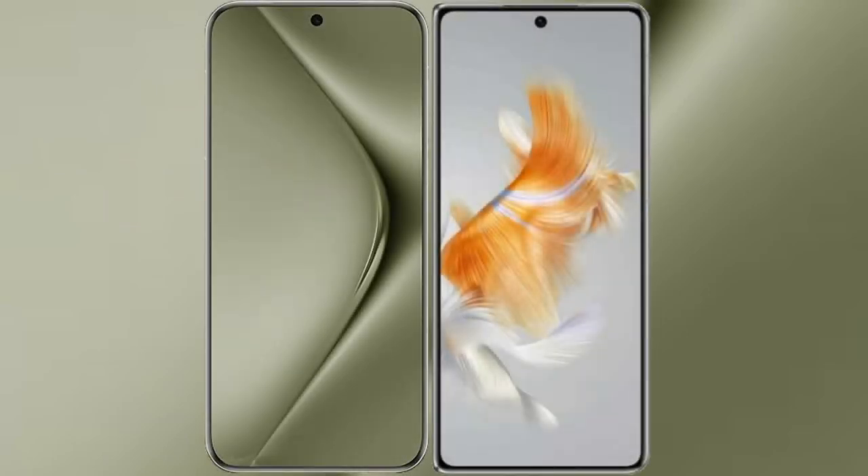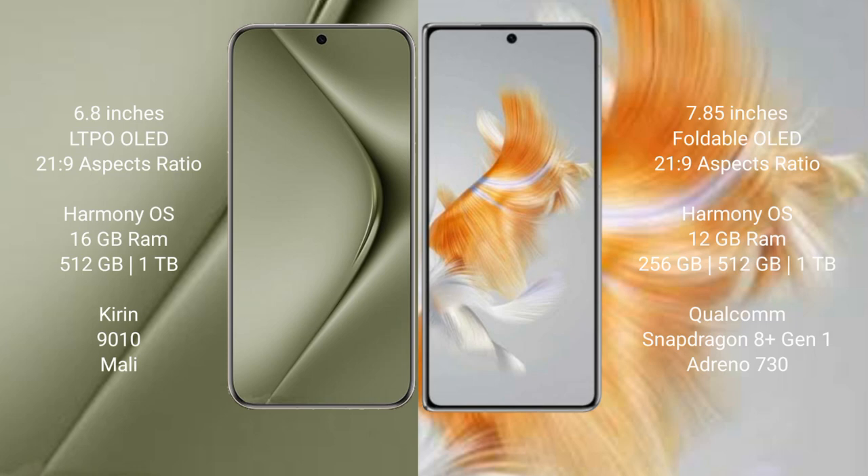I will compare the new Huawei Pura 70 Ultra with the Huawei Mate X3. The Huawei Pura 70 Ultra comes with a 6.8-inch LTPO OLED display with an aspect ratio of 21:9. The Huawei Mate X3 features a 7.85-inch foldable OLED display, also with a 21:9 aspect ratio.